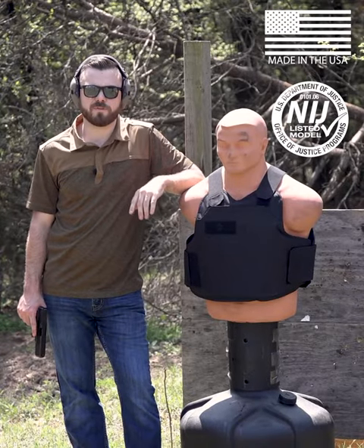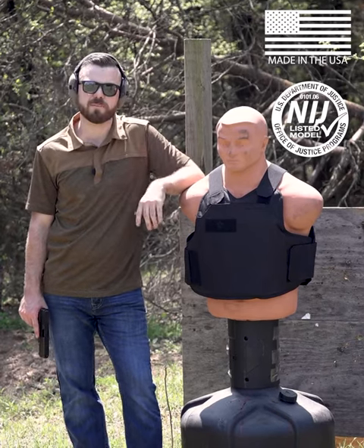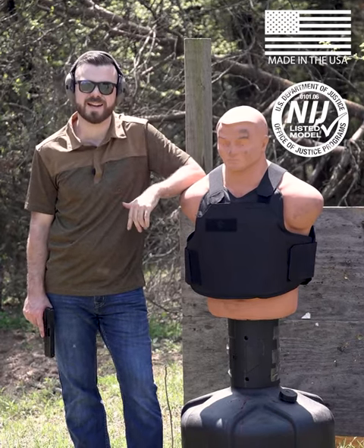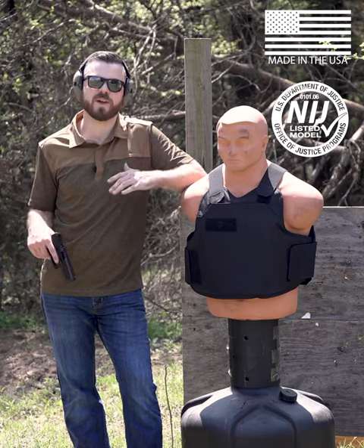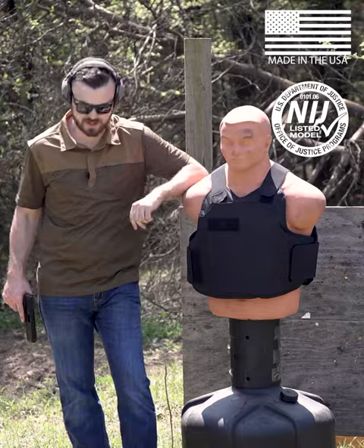What's up, guys? Welcome to another short video here with BulletSafe. I'm Jake, Bob. This is the BulletSafe VP3, made here in the US and NIJ certified. Today, we've got the Glock 17 Gen 5 9mm. Let's see how she does.